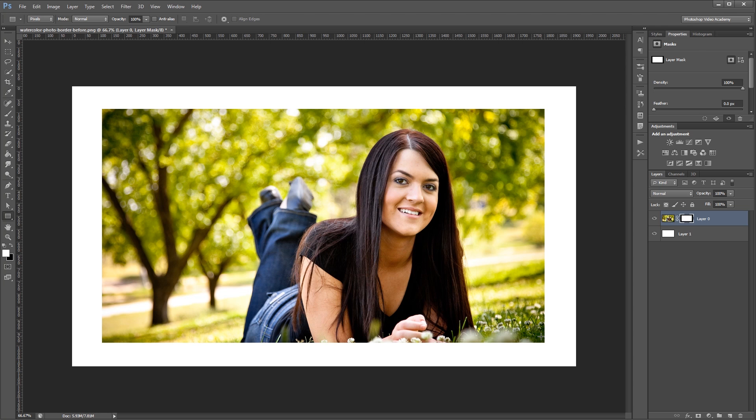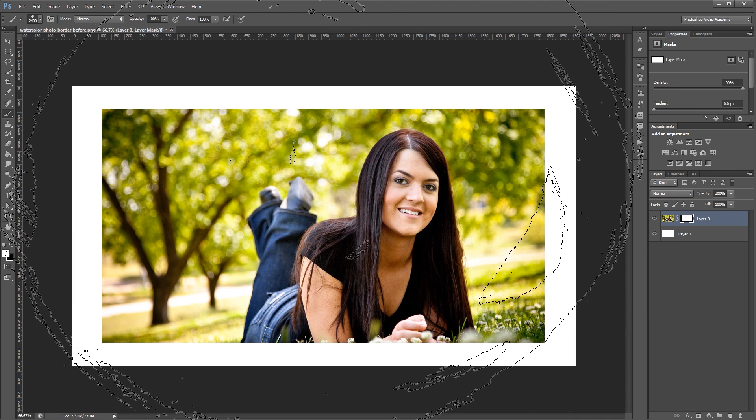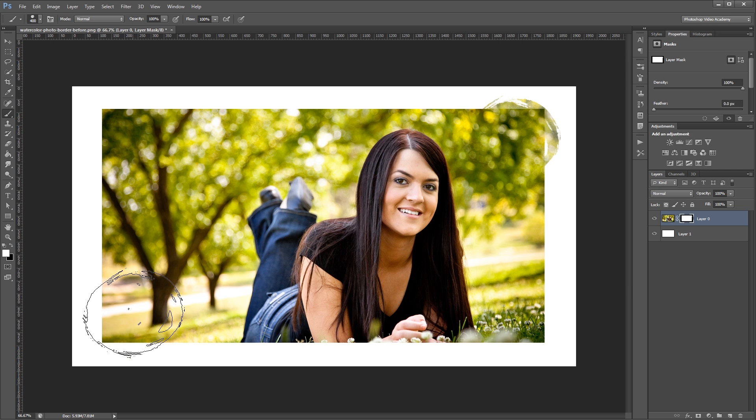That white rectangle will reveal part of our image, leaving the rest of it hidden. Next, I'm going to come over and select the brush tool. I already have these watercolor brushes loaded in and you can find them in the project files. I'm going to choose one of my watercolor brushes and press the left square bracket key to shrink it down a bit. So with my layer mask still selected and using the color white, I'm going to stamp this brush onto a few different parts of my image, overlapping the white border and the actual image itself.